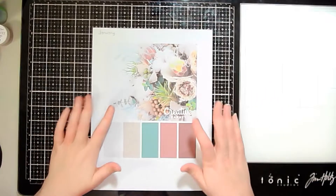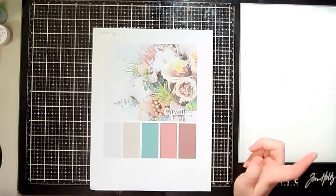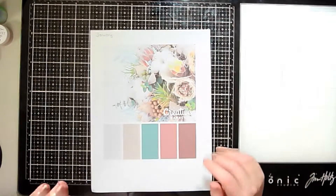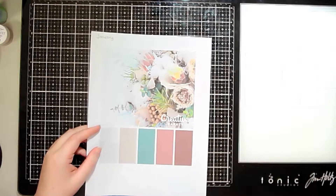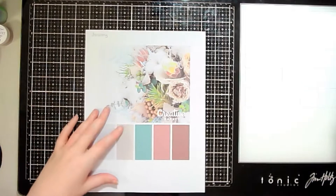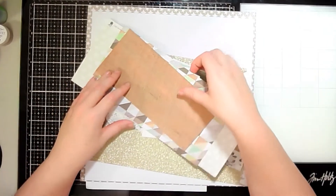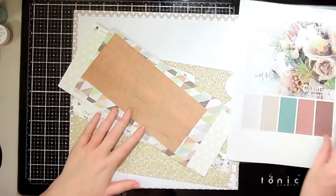I'm going to show you the papers and embellishments I pulled for this first layout and get started. As the month goes on I'll come back with another kit, show you the kit, and we'll create the layout. So first and foremost, here are the papers I chose.